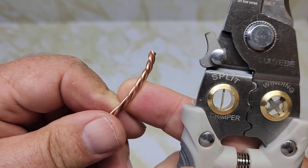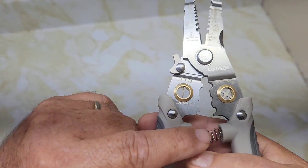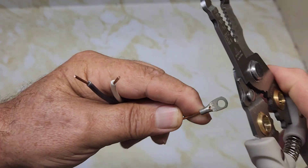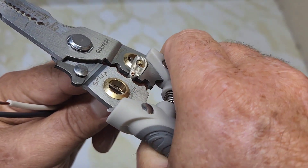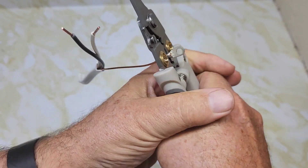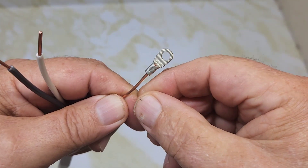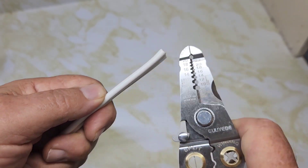It does a pretty good job. There is a crimper here, though it doesn't show you what size crimpers you'd be using. We'll try the crimper on the ground wire with a connector. It does work.